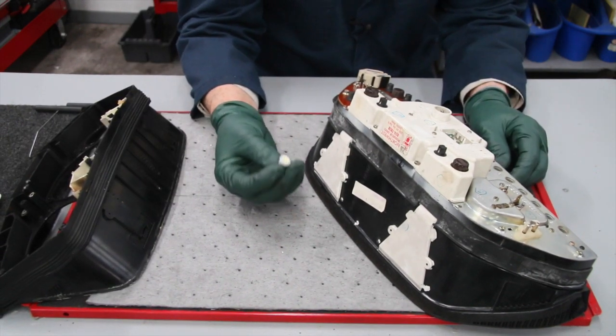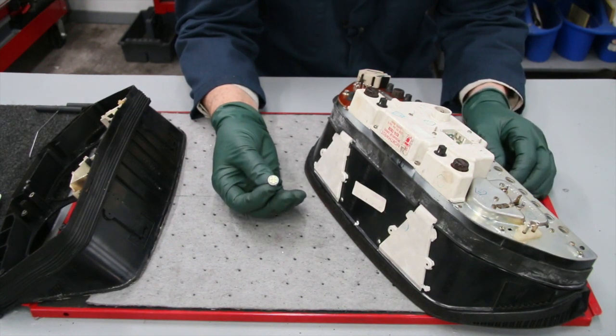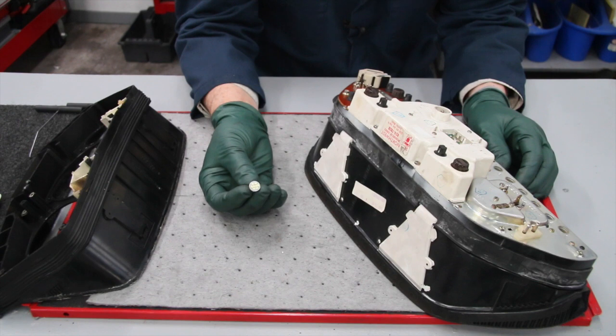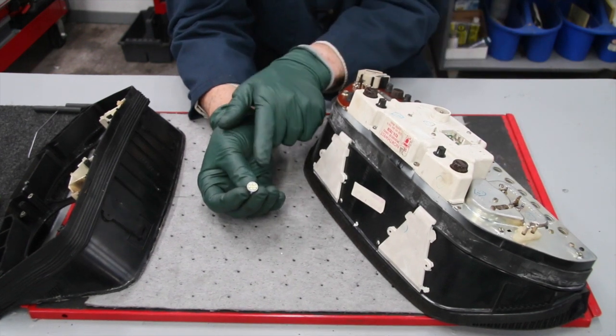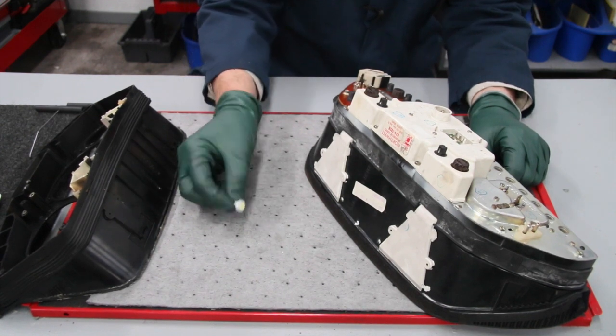So I want to encourage you — if you own an older W123, W126, W201, or W124 Mercedes-Benz, we have a kit that includes these two bulbs right here. I've chosen a specific bulb which I think works better in these older Mercedes instrument clusters.